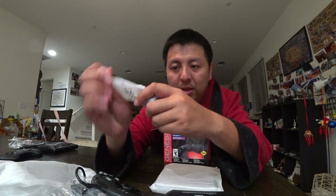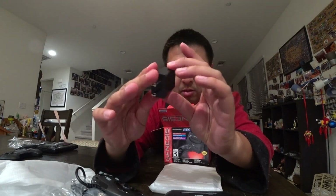In the very end of the box there's actually a power adapter for the USB. That's the unboxing.